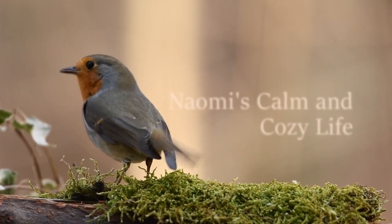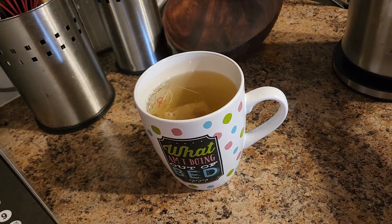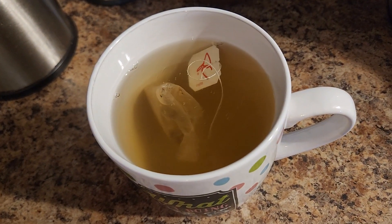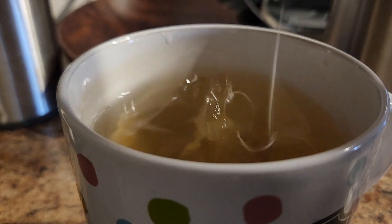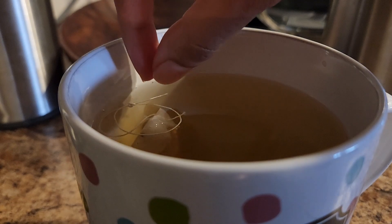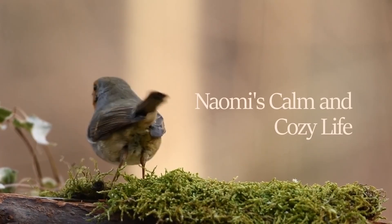Once I familiarized myself with the song, I had been singing for quite a while and my voice was getting dry, so I wanted to make myself a cup of tea and film it in the style of those very calm and cozy videos — I wanted to be an influencer. But this is not how my life goes. Welcome to Naomi's calm and cozy life. [chaos ensues] Oh my god. You know what, I'll just leave it at this point. That was Naomi's calm and cozy life.